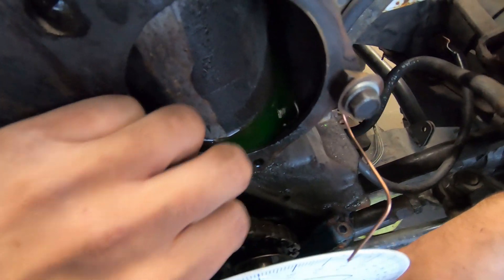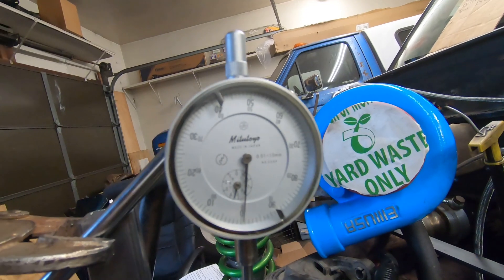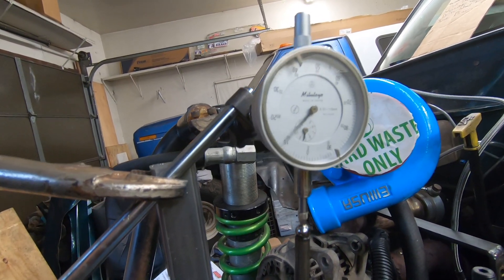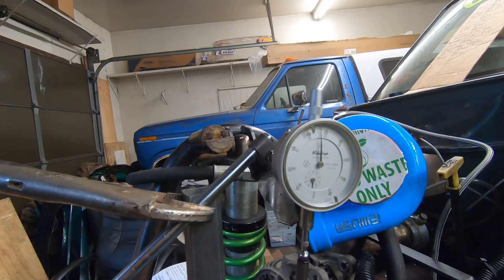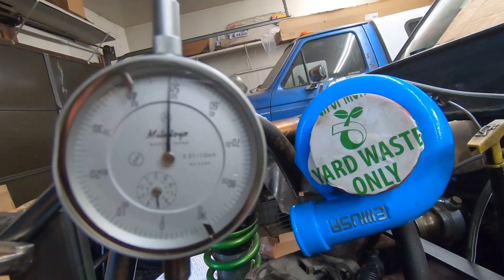We've done this test now and noticed there's a lot of slop in our chain - it's a 200,000 mile chain. We did our test and we're getting very close to 44 thousandths. Watch the gauge and you'll see once I try to get to top dead center - keep going, a little more, about four there, a little less. As you can see, we are very close to our 44.